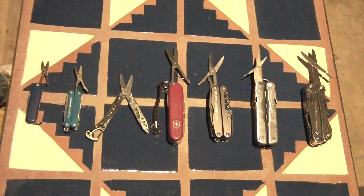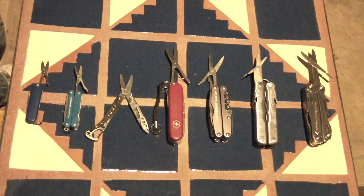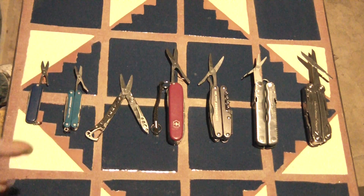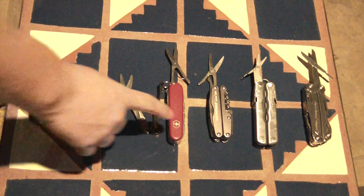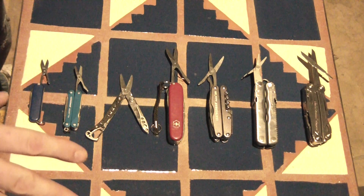I have five Leathermans on this table, and out of all five of them, only one has a working pair of scissors. I'm basing this off of Swiss Army knife scissors — this one and this one — which blow the Leatherman scissors out of the water, hands down.